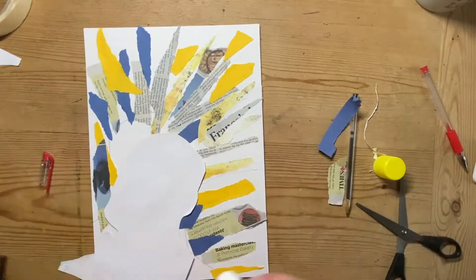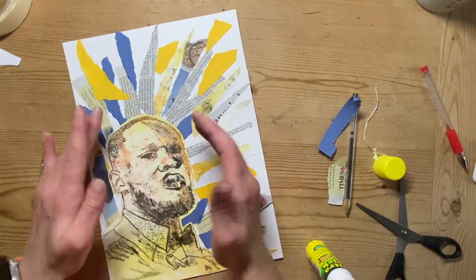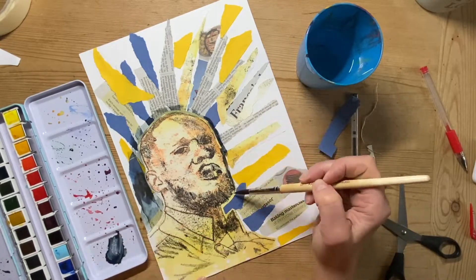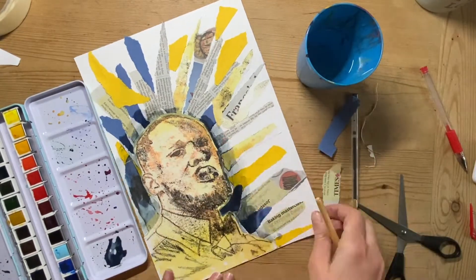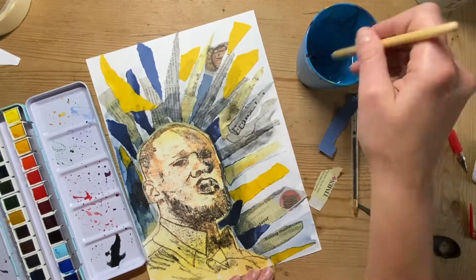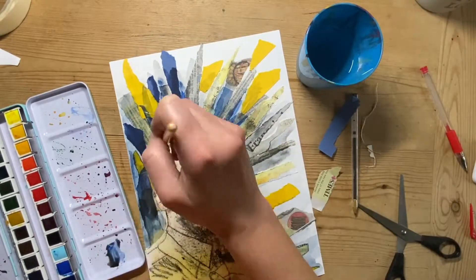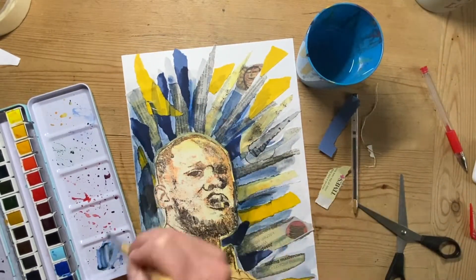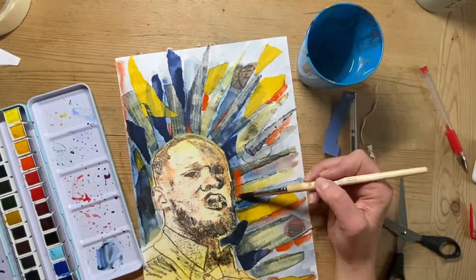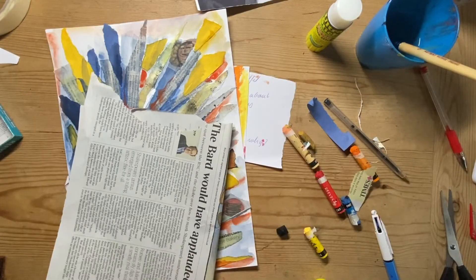Once I've done all this I'm going to glue my portrait on. With my watercolour I'm coming around and just tinting my background a little bit. I've decided to use a really dark blue, almost black, and do a gradient from the border of my portrait that fades out around the edges. I'm adding a little bit of orange and yellow to add interest to the background.